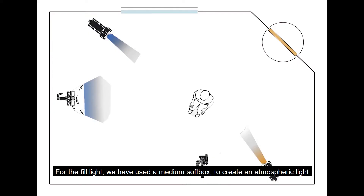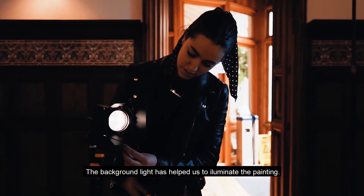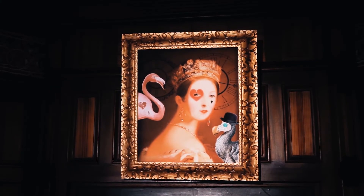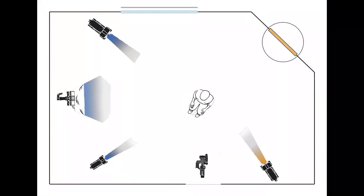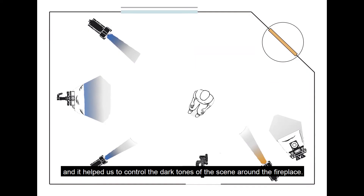For the fill light, we have used a medium softbox to create an atmospheric light. The background light has helped us to illuminate the painting. The last one is the second fill light — we have used it with a small softbox and it helped us to control the dark tones of the scene around the fireplace.